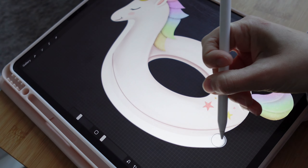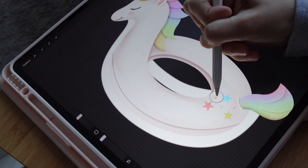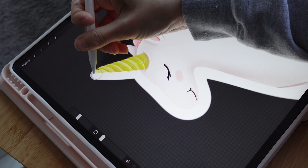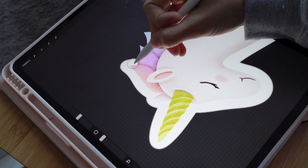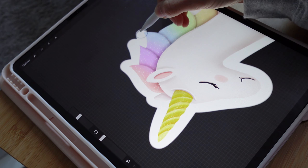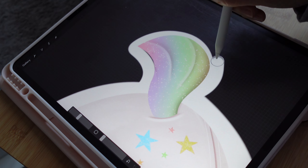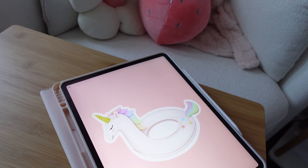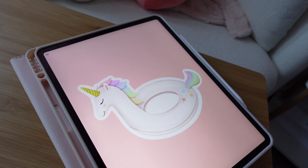Now I'm going to add the sticker border. There are multiple ways you can do this, and I do have full tutorials for how I make stickers and how I laminate — all of that. I'll have that link down below, or you can go to my channel and check them out there. Here's the final drawing — I am ready to turn it into a sticker.